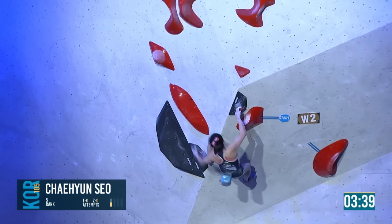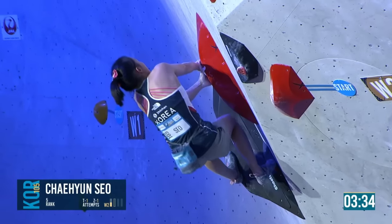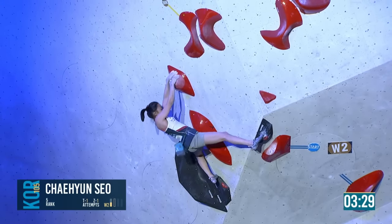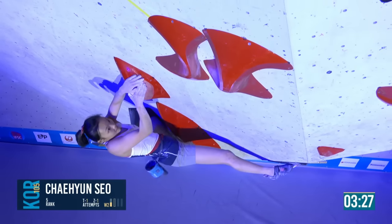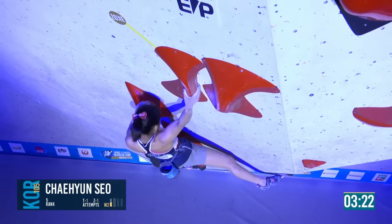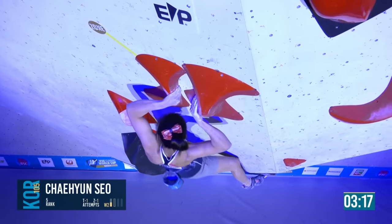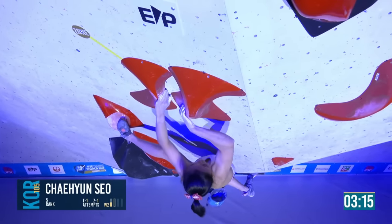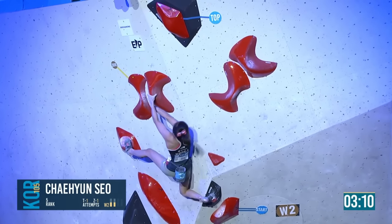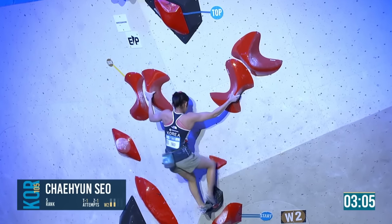Look at that catch — strong fingers there. Has the thumb on the dual text, reaches up, making this look easy at the moment. She's through into the pinch, looking very in control. She's going to try this shoulder move — pops out to the right, matches. Look at that drop knee — really deep, but gets the pinch. Furthest of anyone — high point.